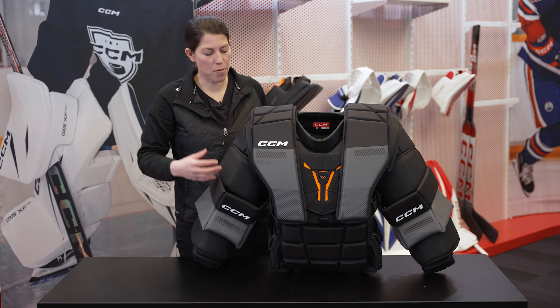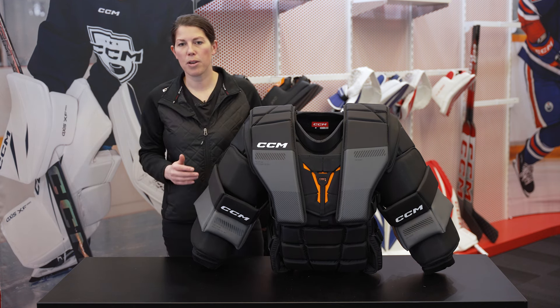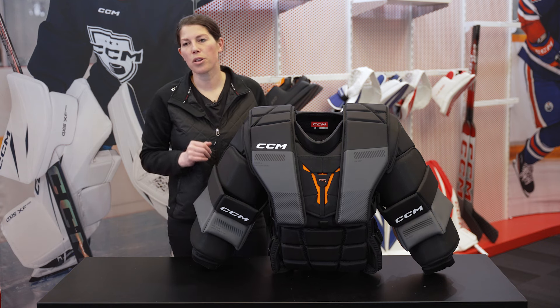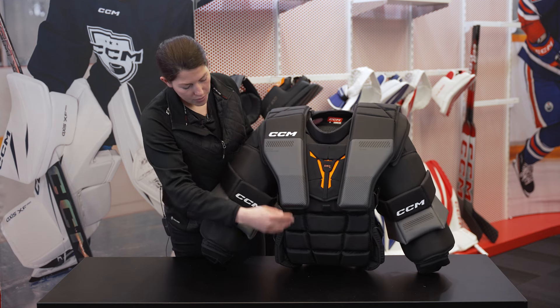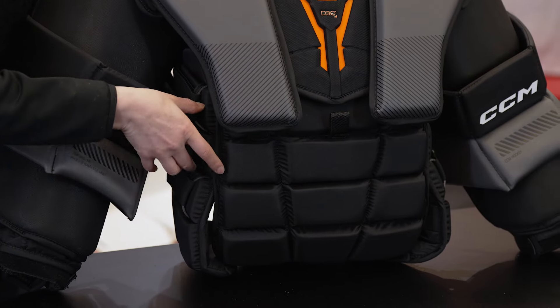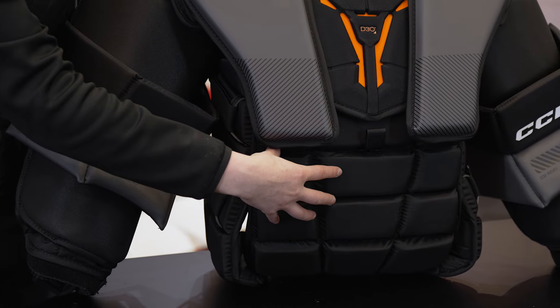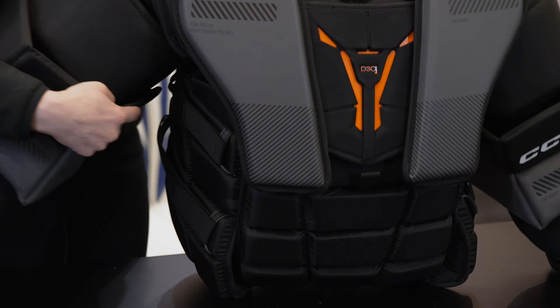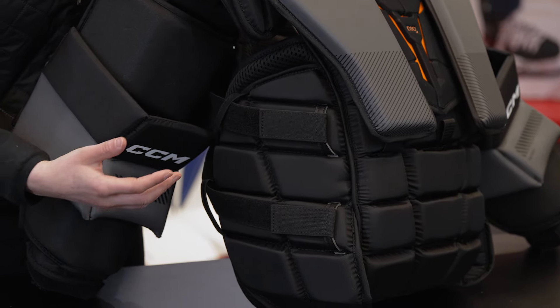And while this thing may be incredibly beefed up and very thick in certain areas, we still need to make sure that both our NHL pros and you can move at your best. If you take a look at every element of the design, there's great segmentation and flexibility throughout, specifically in the body and the belly. And looking at the rib area as well, you'll still get great contour and fit around the body.